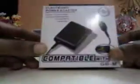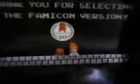Here is Happy Mario — the box is a very special box. I think this picture has been taken from Bowser's dungeons. So here we have the charger and a carry case. Thank you for selecting the Famicom version. Here's Mario and Princess Peach.